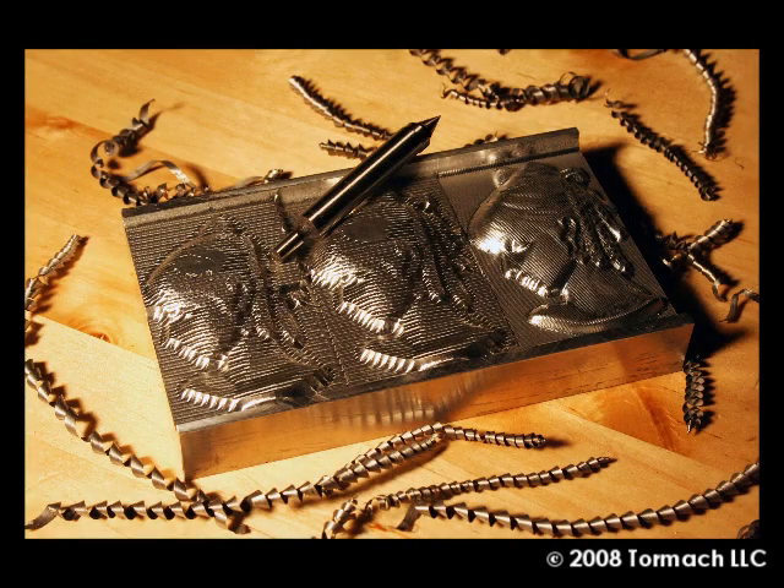Edge finders are simple devices. They are very handy for referencing your machine to the workpiece. One problem is that they are so common, manufacturers often assume you know how to use them and don't bother providing instructions. The mechanical edge finder shown here is a classic model. These will set you back about ten dollars.